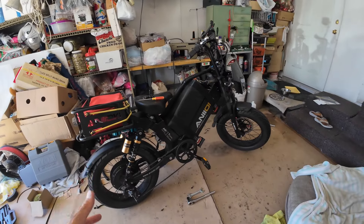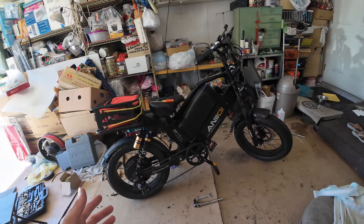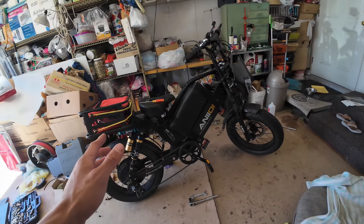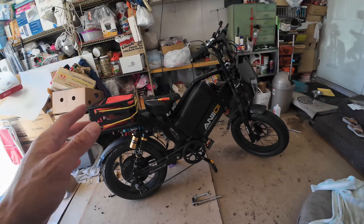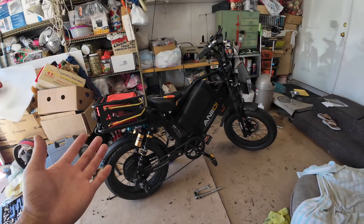This is my 72 volt Anioki. It is capable of speeds of 70 to 80 miles per hour. The problem is even when the bike was stock, I would have trouble with the brakes. I feel like there was just never any bite with it.